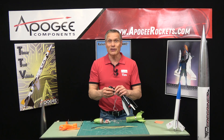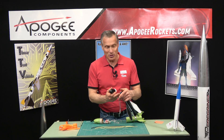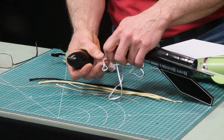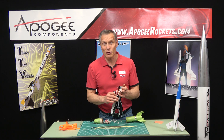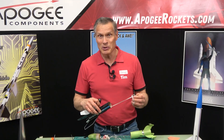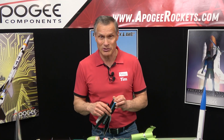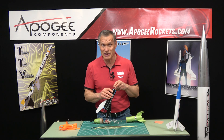That's why here at Apogee we generally prefer to use Kevlar, because you don't get the snap back. The other issue with the rubber shock cord is that it can degrade over time — this one here just snapped. So whenever you're using a rubber shock cord, inspect it and really pull on it, because you don't want it to come apart in the air. Then you'd be chasing two parts, and one of them is not going to have a parachute and it's going to come down fast.